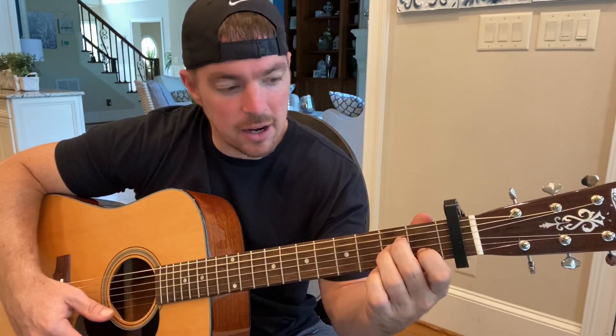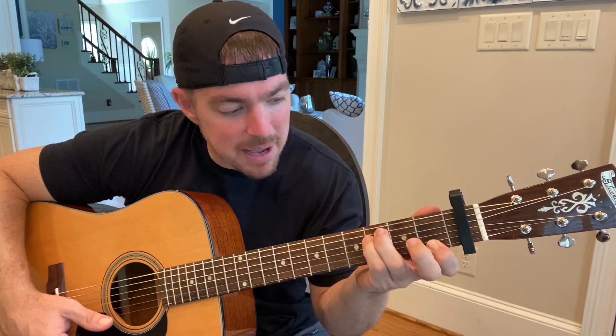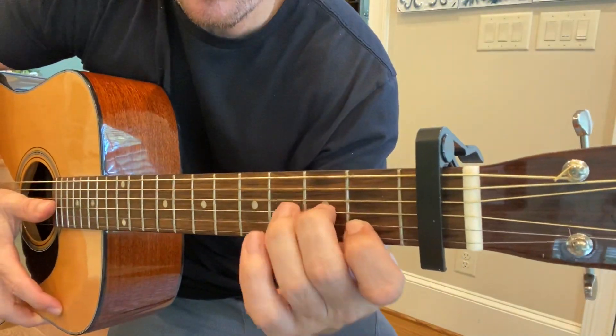A minor is the second string at the first fret and the fourth and third strings. Then for the F chord, go from that A minor — keep your first finger on the second string, play the fifth and fourth string at the third fret, and take your middle finger on and off that third string. Start with it on there. If you want to play the bottom two strings that's fine — a lot of times I'll just press that one string.